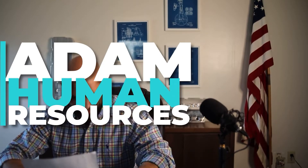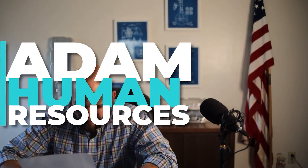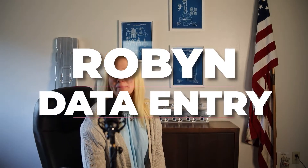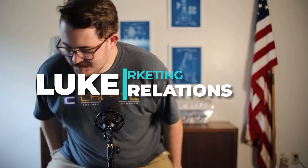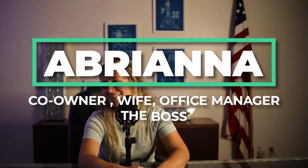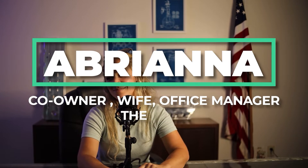Speaking to the microphone: state your name for the record. Robin — data entry. And I'm Aubriana Choate; I've got lots of titles: wife, mother, office assistant, sales, accounting, co-owner — we can throw that in there.